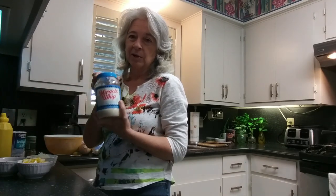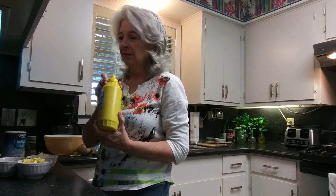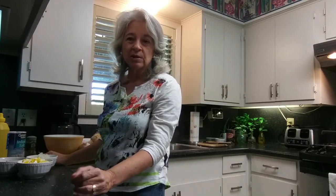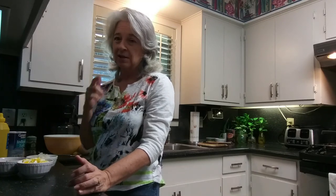We have dill pickle relish — I didn't have any so I'm using chopped pickles instead. Mayonnaise — my husband likes Miracle Whip. We like mustard potato salad and celery seed sprinkled on top. Now this is pretty much my mama's recipe, not mama crocker, but my mama's potato salad recipe.